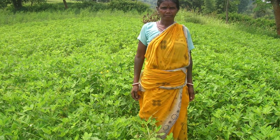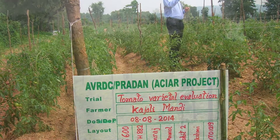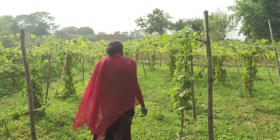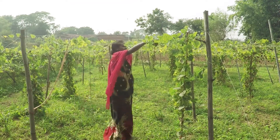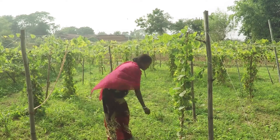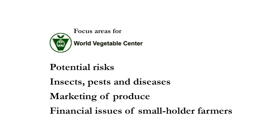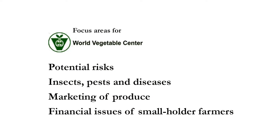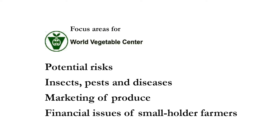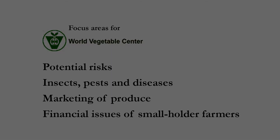Under the research objectives, the World Vegetable Centre South Asia explored the expansion of vegetable cropping options in three project locations — two in Jharkhand and one in West Bengal. Tomatoes, bitter gourd, bottle gourd, cucumber, and French bean were identified as potential vegetable crops for any season. Black gram and mung bean were the potential pulse crops.